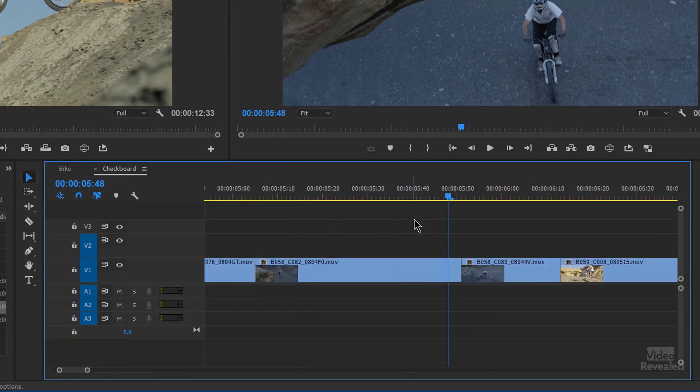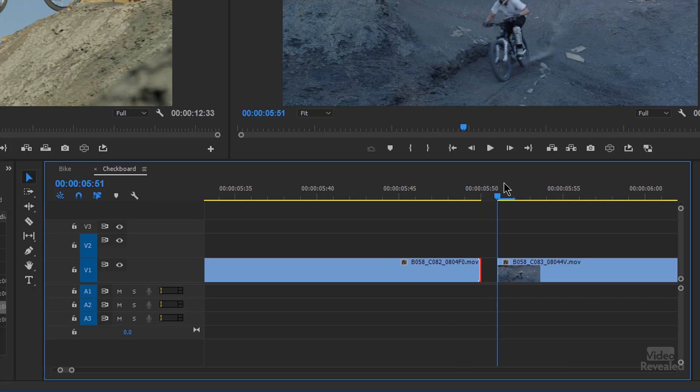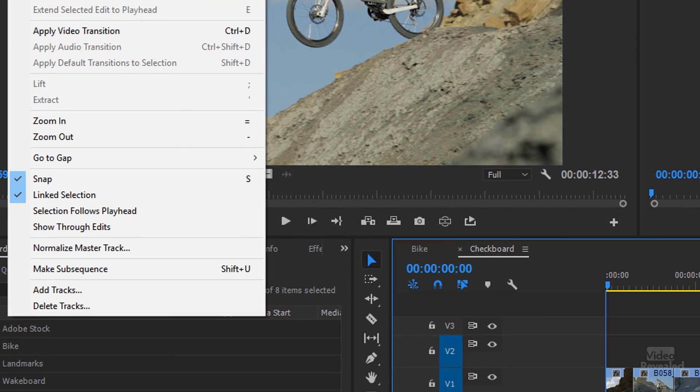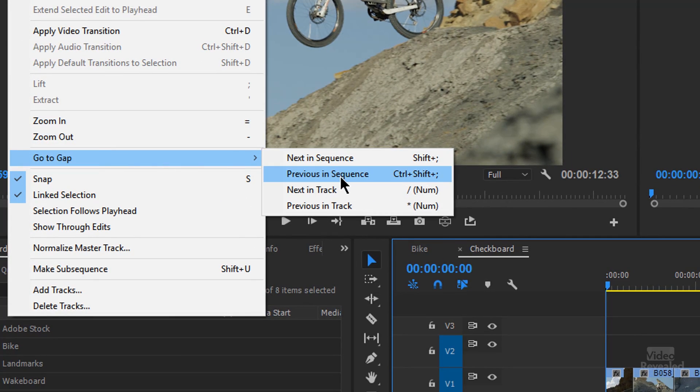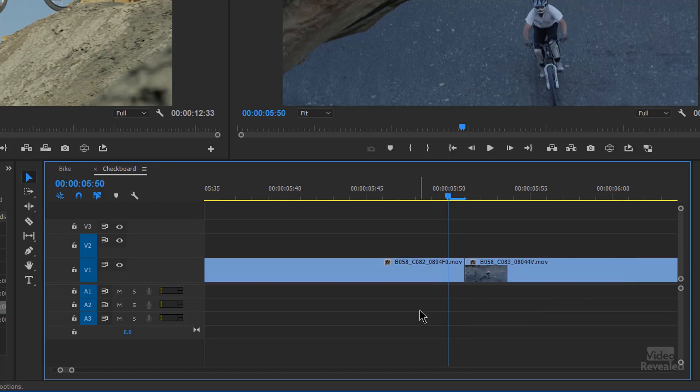Let's talk about finding a gap. Let's say in your editing you left one single frame of black in your sequence and you want to check for any gaps in a complex timeline. Move to the beginning, go to the Sequence menu — there is a Go to Gap option with Next in Sequence, Previous in Sequence, Next in Track, and Previous in Track. I've added these keyboard shortcuts, as they're not there by default. Click it and it takes you right to that gap. Very useful if you're playing the timeline and see a flash of black — just drag that out and fix it.